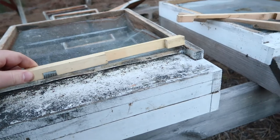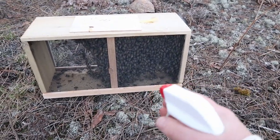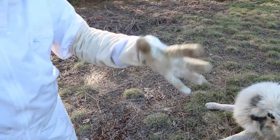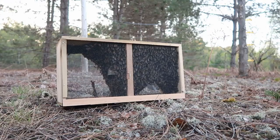I'm placing an entrance reducer here. This gives the bees a smaller space to guard while they are small in number. Giving the bees a little squirt with a 1-to-1 sugar water mix helps here. They'll start to clean the sugar off each other, and it also makes it harder for them to take flight with damp wings.